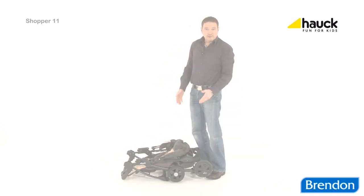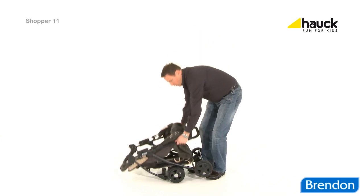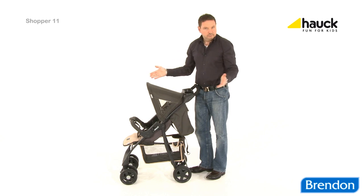And putting it back up again is just as easy. Just pull up.